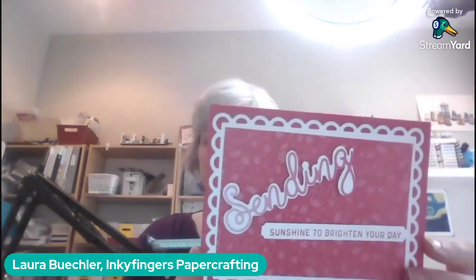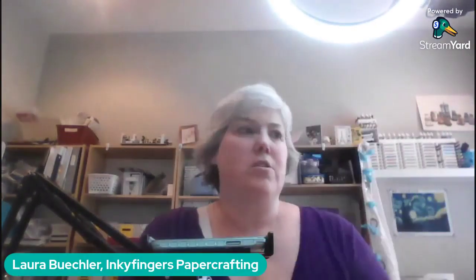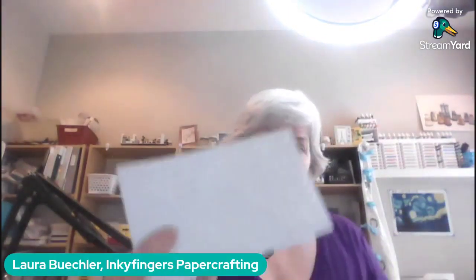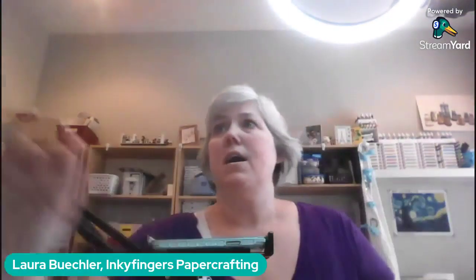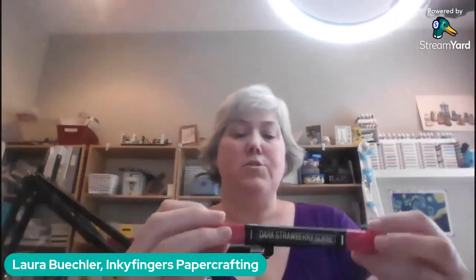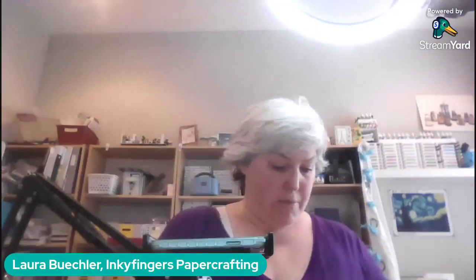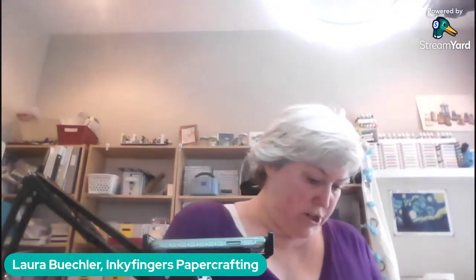So here we've got 'Sending Sunshine to Brighten Your Day.' We've still got that dot on the eye to take care of, so I'm going to grab my iridescent pearls and a Strawberry Sorbet blend and color a pearl right on the sheet.